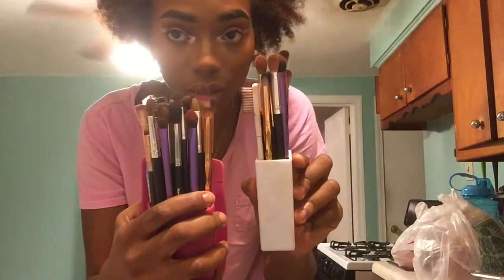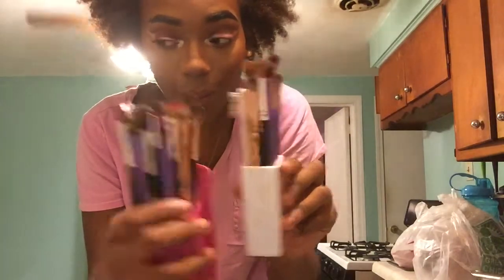I have a lot of brushes to wash. I got this little gadget thingamajigger right here, and I have another one — it's one that goes on your fingers. I got that from Romwe, and I got this one from Real Techniques.